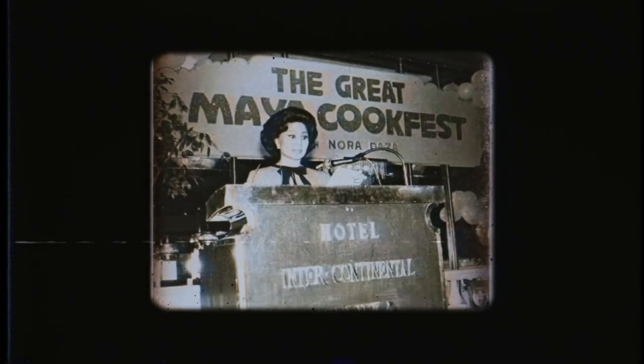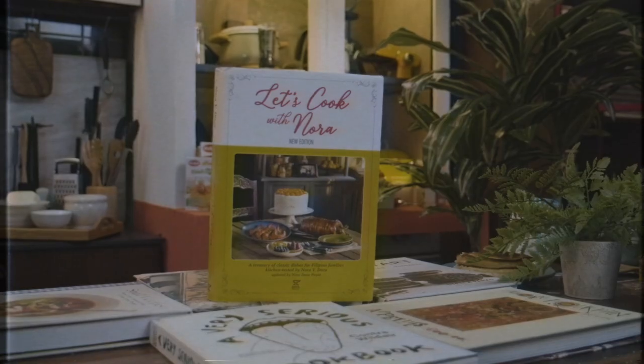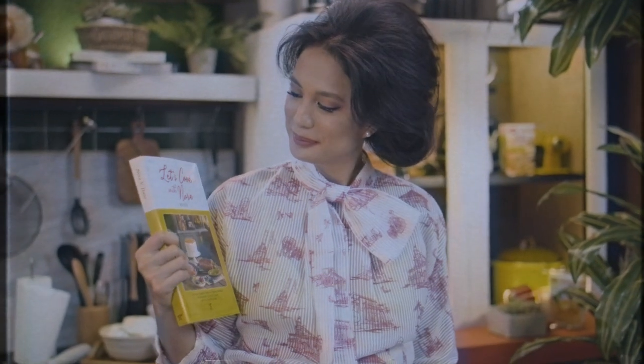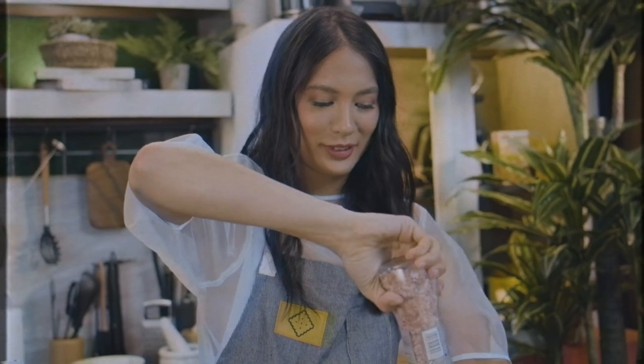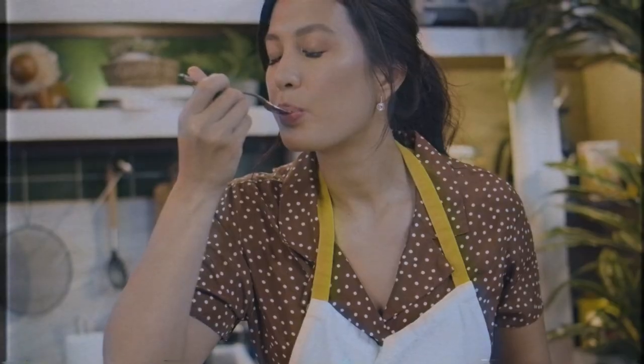Hi guys, so today I'm going to make Mahablanca con Mais. It is a Filipino dish that I love to order but I never make it at home. So now I'm gonna try to make it based off my Lola's cookbook, 'Let's Cook with Nora.' Nora Daza was a pioneer TV chef in the Philippines and her cookbook is considered a classic in every Filipino household. Cooking runs deep in my family and we owe it all to my Lola Nora. I miss her so much and I want to bring back some of her favorite recipes and her passion for good food. This is Cooking with my Lola.